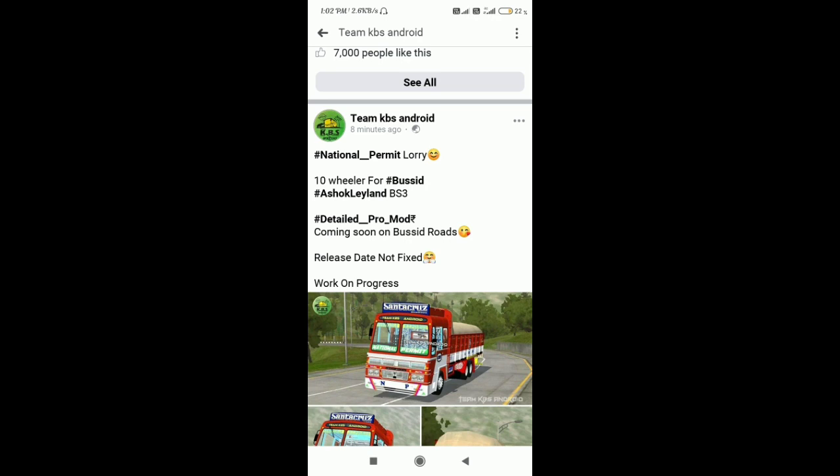Pay mode is available in the WhatsApp group. Pay mode is available on the next page. This is an international permit trolley.